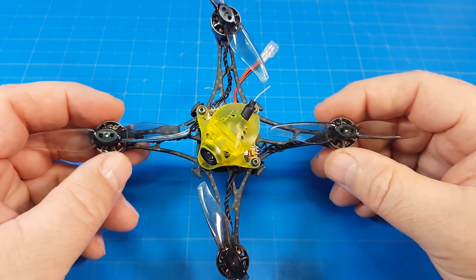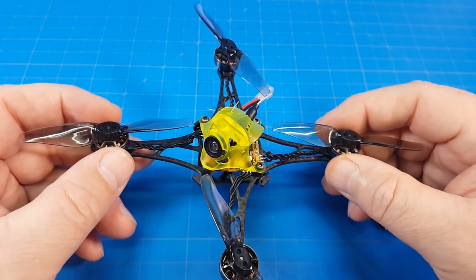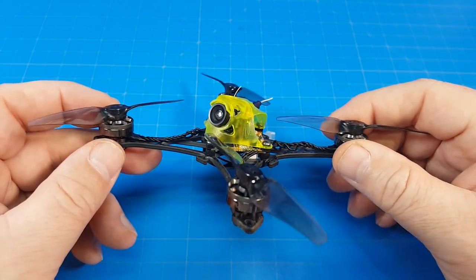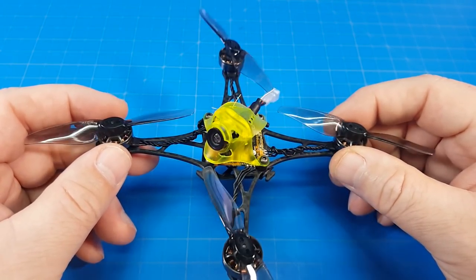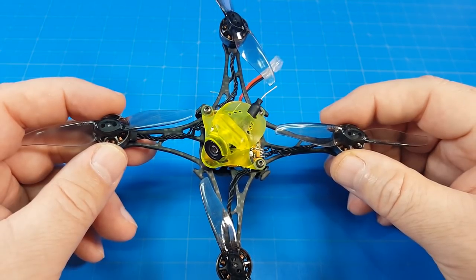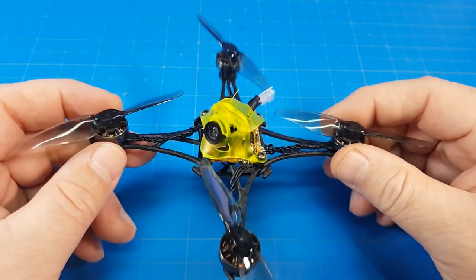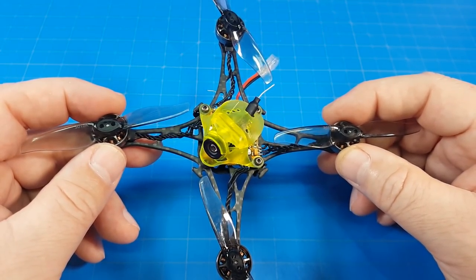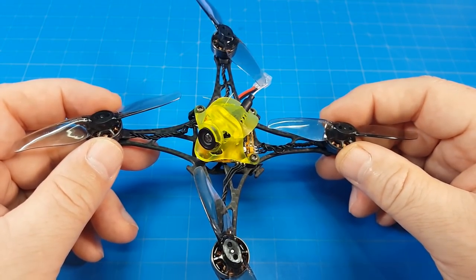Prop screws — some people like using them all the time, some don't. If you have an issue with props flying off, maybe the prop was mishandled onto the shaft, so you might need prop screws. In all my flights I did not have any props fly off. On the baby tooth with its 2mm motor shaft I did have one or two props fly off, so maybe I mishandled those. If you don't want to use screws to save weight or hassle, you don't have to, but if props come off, either be more careful putting them on or just use prop screws.